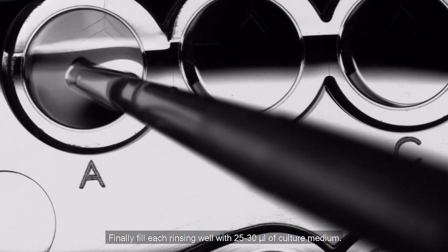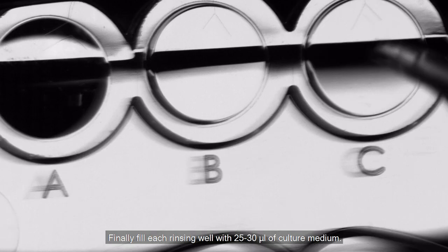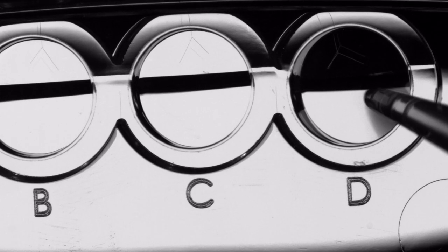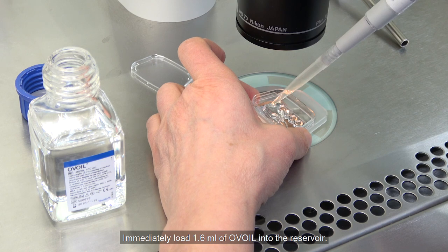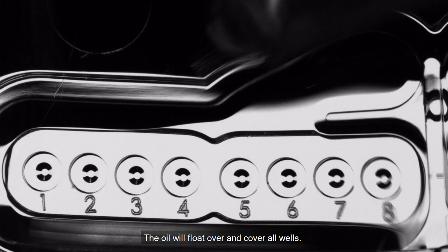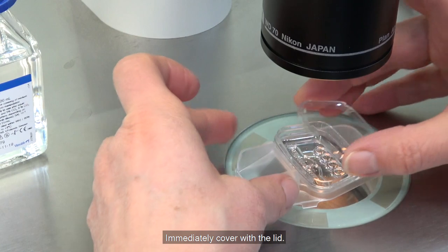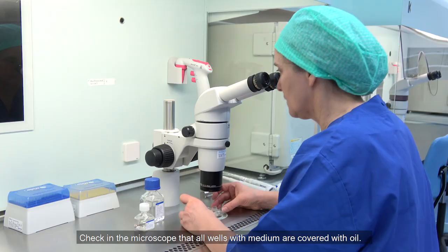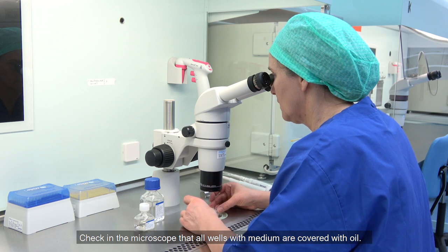Finally, fill each rinsing well with 25 to 30 µL of culture media. Immediately load 1.6 ml of oil into the reservoir. The oil will float over and cover all wells. Immediately cover with the lid. Check in the microscope that all wells with medium are covered with oil.